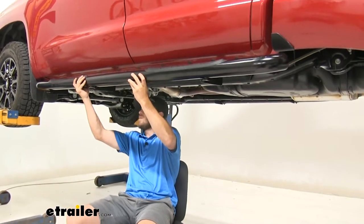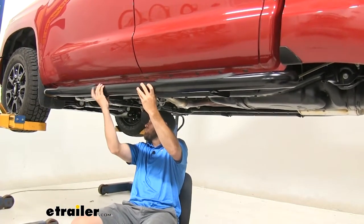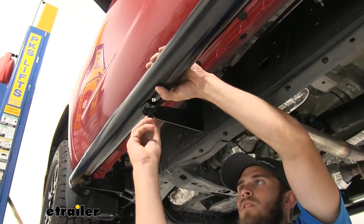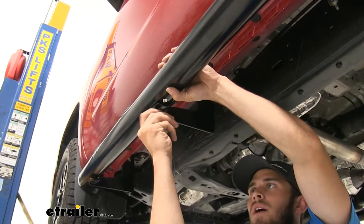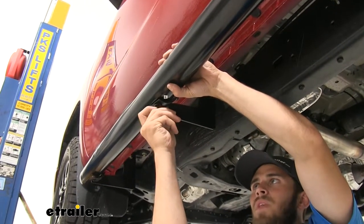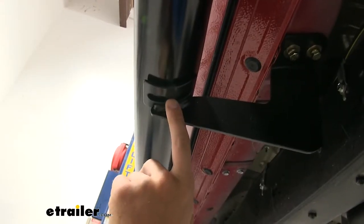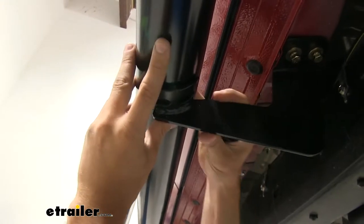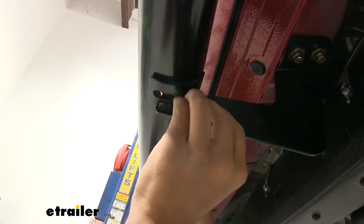Make sure everything lines up properly — this is why we left the brackets loose, so we can make adjustments if need be. Now we'll take our bolt with a lock washer and a flat washer and just loosely install it so that our nerf bar stays in place. We'll do one on each bracket. You can see on this bracket the holes are not lining up, which is why we left the brackets loose — so we can just move it over and then get our bolt loosely installed.